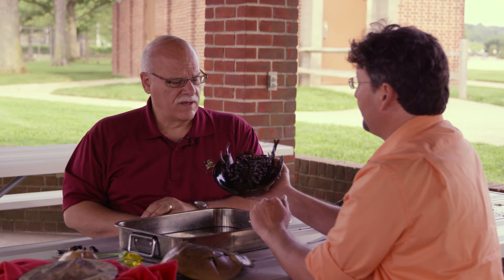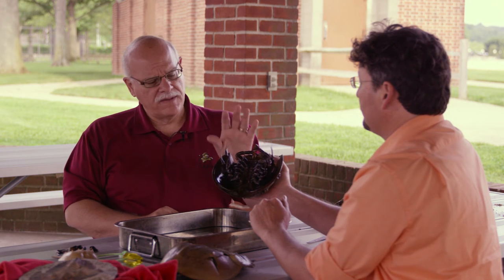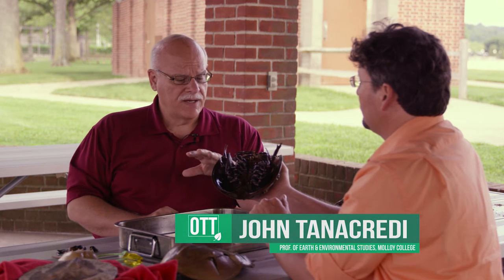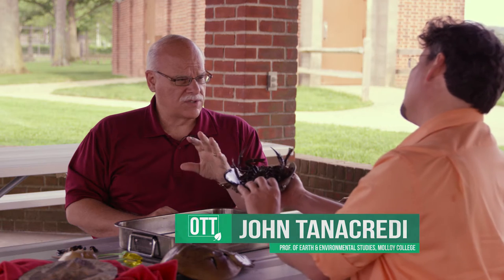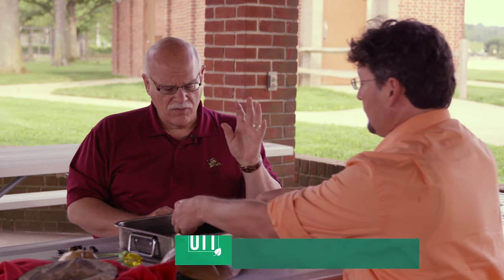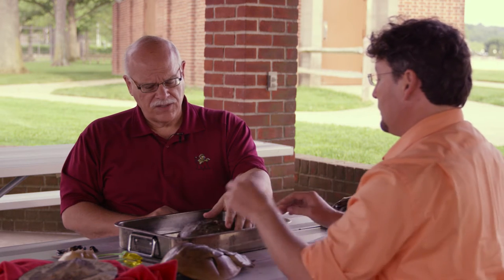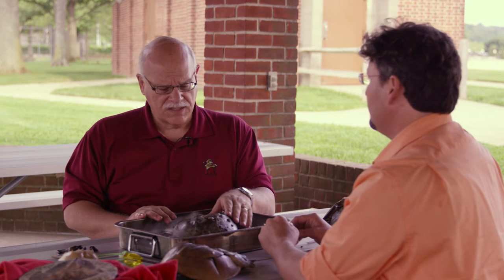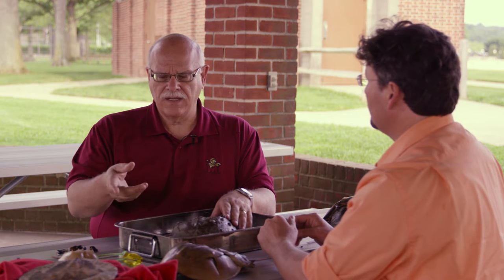Fantastic. The reproductive process of this animal — from the standpoint of Earth history, they're related to spiders and scorpions, so they're arthropods in the classic sense of things, but of course they're in their own family. They're related to scorpions and spiders as their closest cousins, but ancestrally they're related to an animal that predominated the earliest oceans on Earth, which are the trilobites.